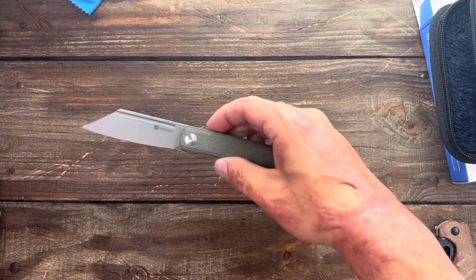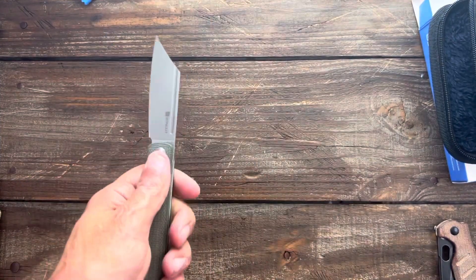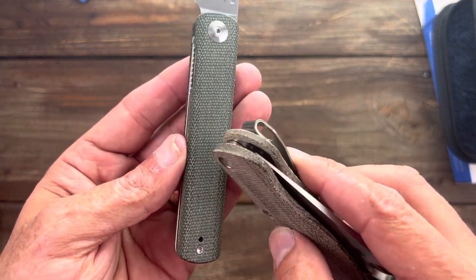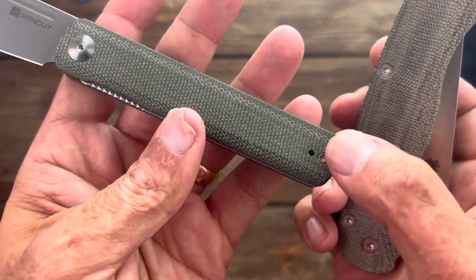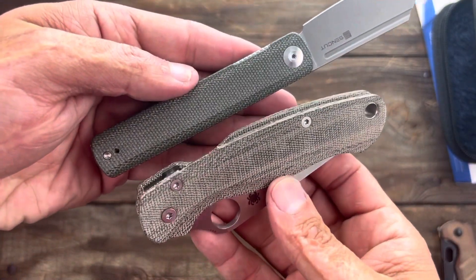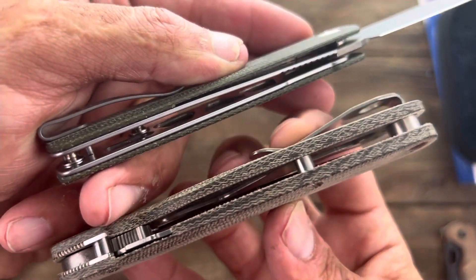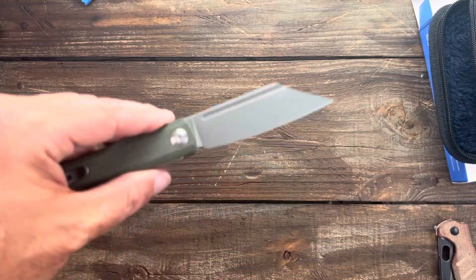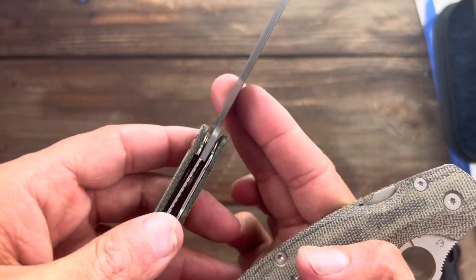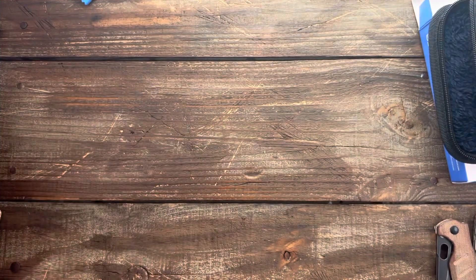We'll save a full review for later. The only thing I wish is that they would go with some American micarta. This is American micarta right here from Flytanium. The fabric on the Sencut doesn't have as tight a grain or weave — it's more heavily impregnated with epoxy. This one does have a sharpening choil, a pretty good one. I think this was in 9Cr18MoV steel, so let's put that to the side.